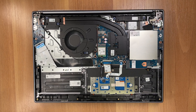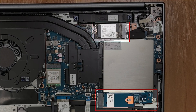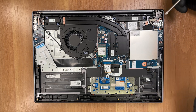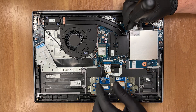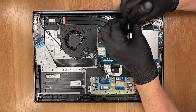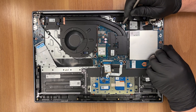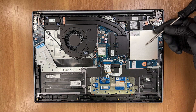Storage is handled by two PCI Express 4 M.2 slots — one 2242 and one 2280. Our unit ships with a Western Digital SN740 Gen4 drive in the smaller slot, leaving the full-size one ready for easy upgrades. Remove the SSD retention screw. You'll find information about the storage speeds and SSD reliability in the full review on laptopmedia.com.